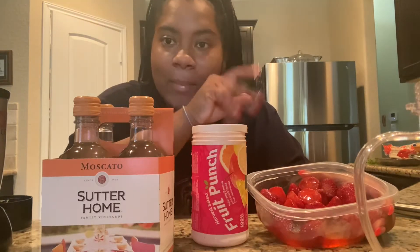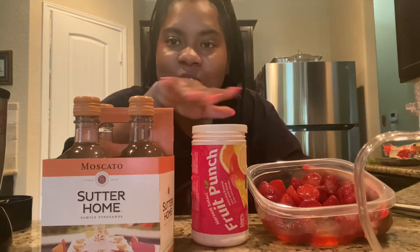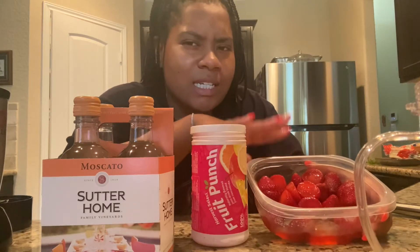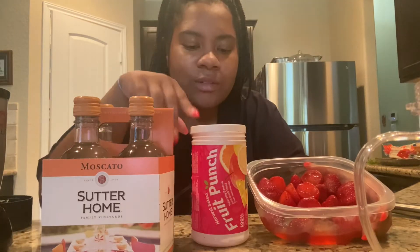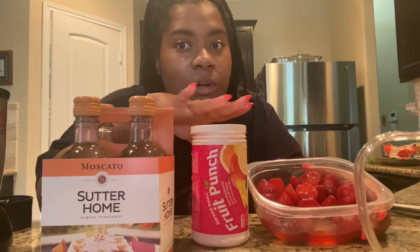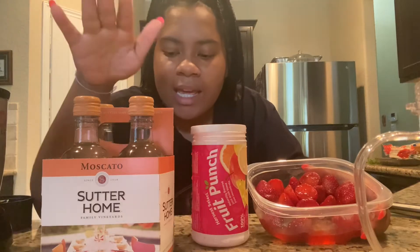While the homemade salsa is marinating, we're going to make a mini margarita. Here's the tutorial — this is the only one y'all get! These are glazed strawberries that have been glazing for a couple of days. I just put a little bit of sugar and lemon juice on them and threw them in the refrigerator. I also have this frozen fruit punch — you can get whatever frozen flavor you want.